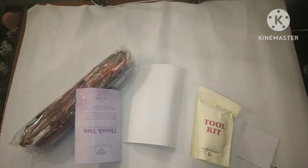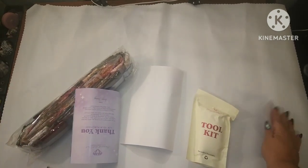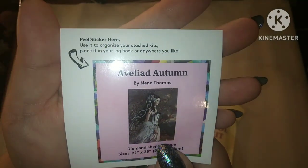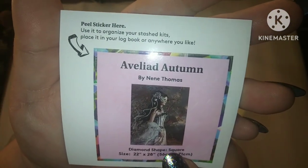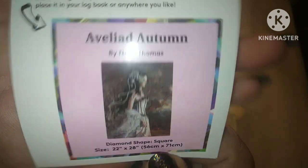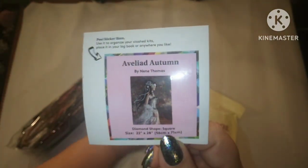Okay, so I am back. I've got this out resting. I'll go ahead and show you what this is. This is — and I know I'm going to say it wrong — Ableed Autumn by Nene Thomas. Oh my God, she is so gorgeous. I cannot wait. We'll look at the bigger sticker sheet in a second.